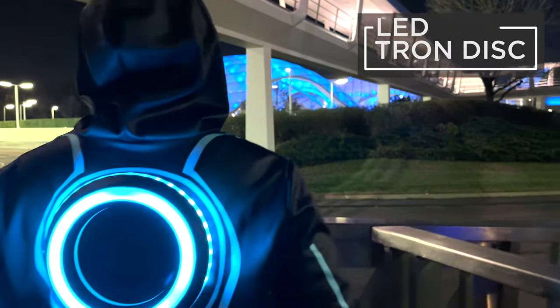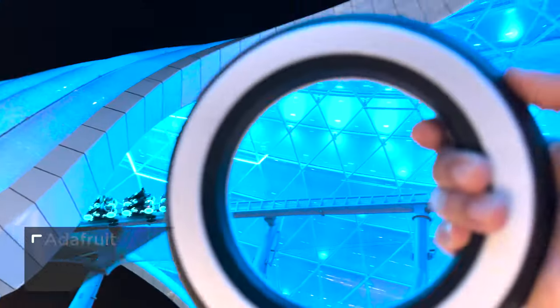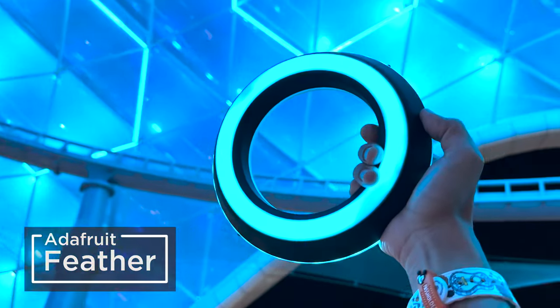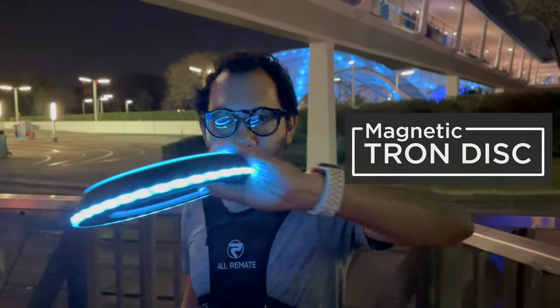You can fight for the user and build this 3D-printed Tron-inspired prop using NeoPixel LEDs and CircuitPython. Powered by the Adafruit Feather and PropMaker Featherwing, this Tron disc and back harness are fully 3D-printed. With the power of Neodymium magnets, this disc attaches to your back just like in the movies.